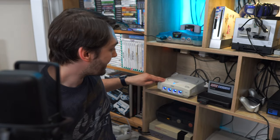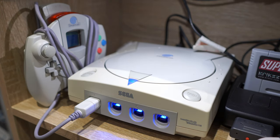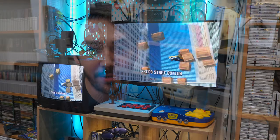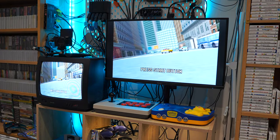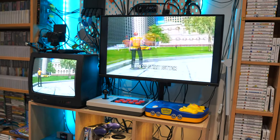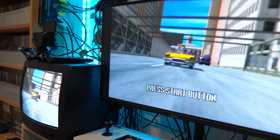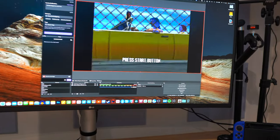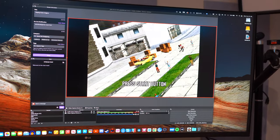Next to that we have a modded Sega Dreamcast — this one is region free and it also has really nice bright blue LEDs inside the controller ports, which I think is really cool. I'm really glad to finally have that and to be able to play all the games I picked up while I was in Japan. It uses RGB SCART — I know it's not the best picture quality you can get from the Dreamcast since you can use VGA — but I don't know of a VGA solution that lets you play it on a regular CRT. Paired with the OSSC, although it is interlaced so you get a little bit of judder, it still looks really nice and you can fix that in post using OBS.